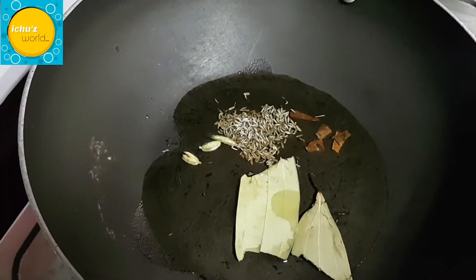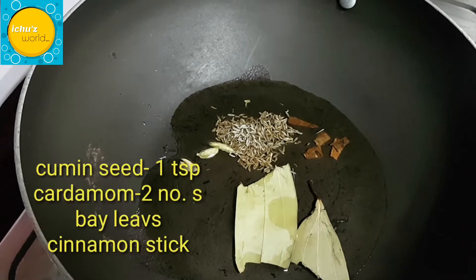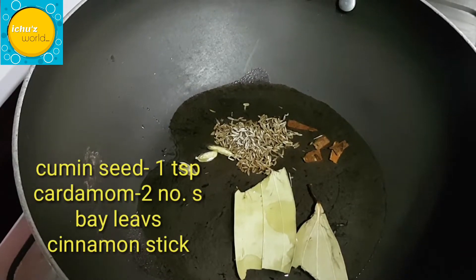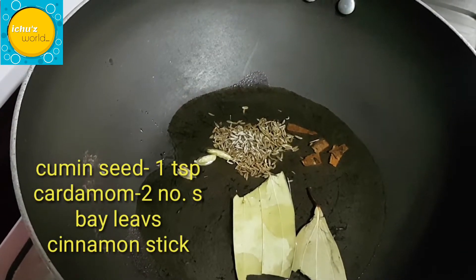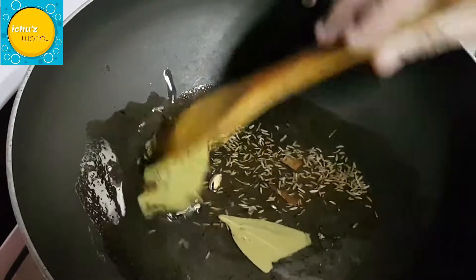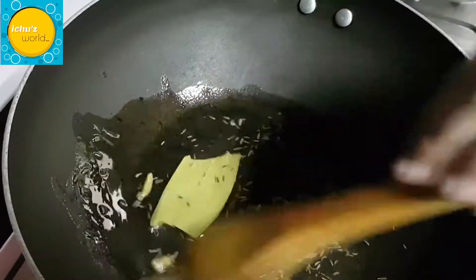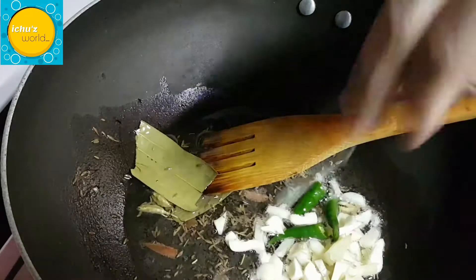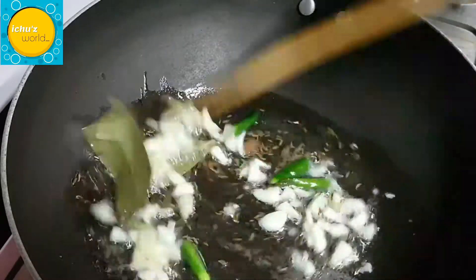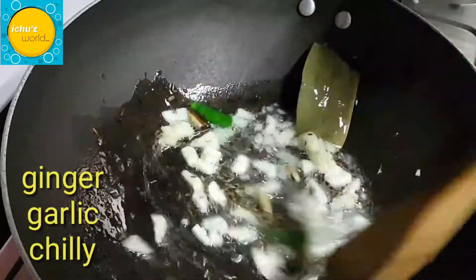A pan is made with sunflower oil. I will use a spoon to make brown oil. I will also use a little bit of olive oil and a small piece of it.